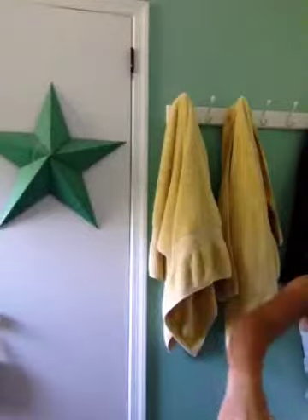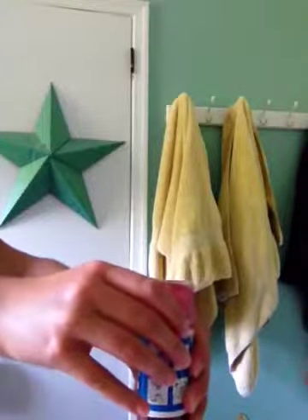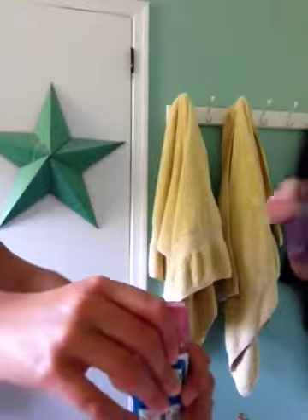A bowl works the best, definitely, so try a bowl. So the first thing is take off your glue cap and pour as much glue as you want to have. The more glue you have, the more putty you will have. So that's about good.